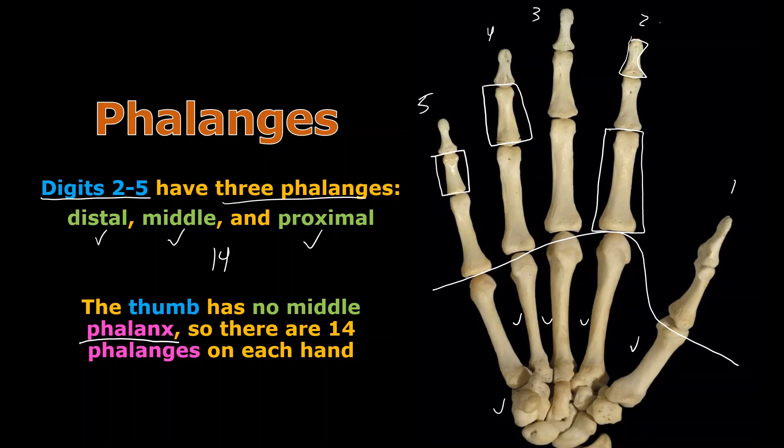Over here is the middle phalanx of digit five, and here on the tip would be the distal phalanx of digit five. The only trick is the thumb — there is no middle phalanx. This one is the proximal phalanx of digit one, and this is the distal phalanx of digit one. There is no middle phalanx. A lot of people try to call this bone one of the phalanges on autopilot — don't get stuck there.